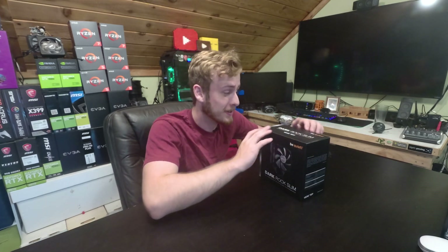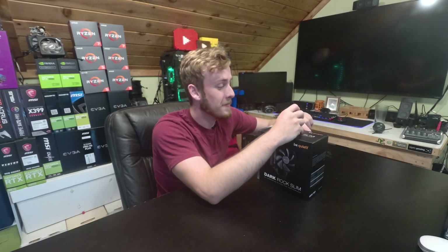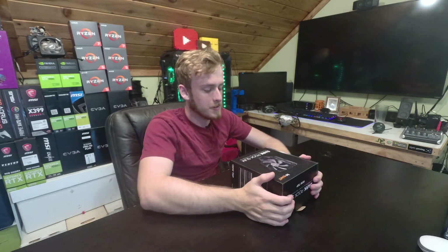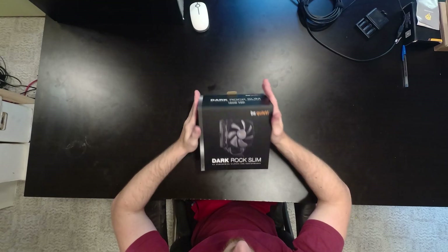Hello and welcome back. I'm trying out a new camera setup so we'll see how this goes — it looks a little interesting. But we're going to start off with the unboxing, so here we go, let's get into this.